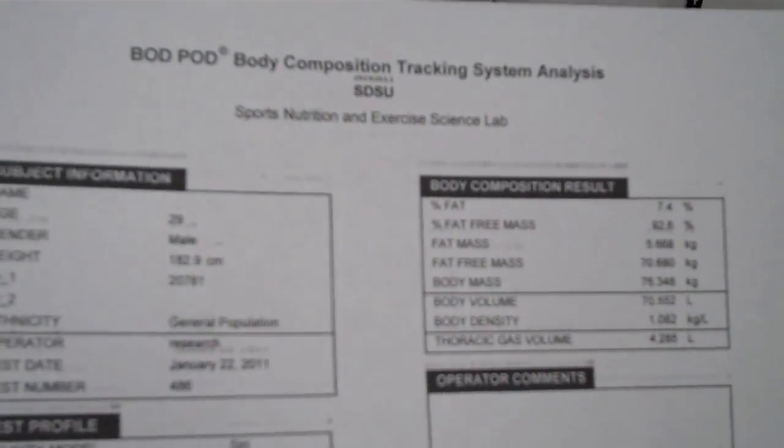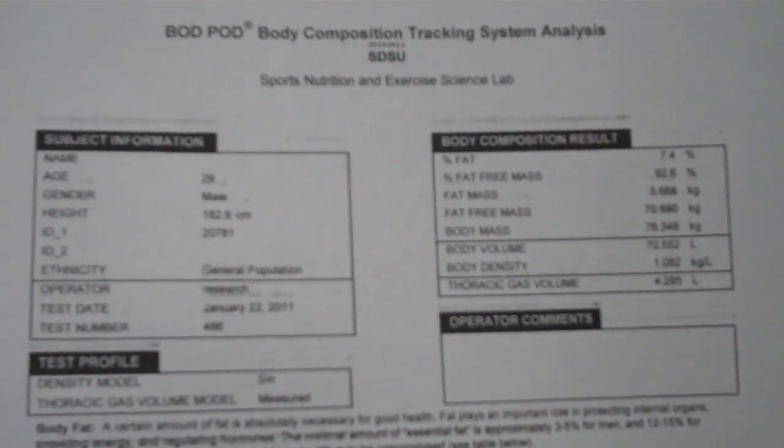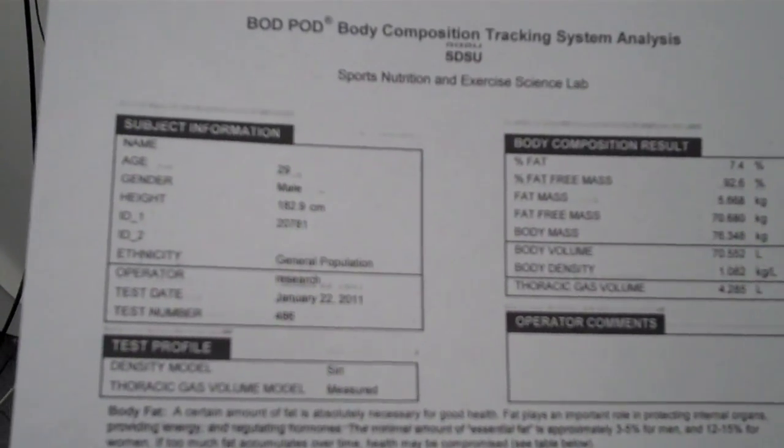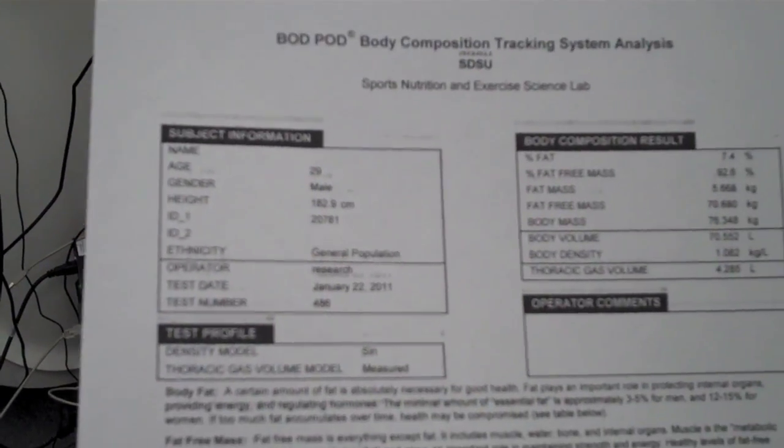And this is your thoracic gas volume right here — that's like your lung capacity, which is pretty normal. The women I tested right before you guys got here were at like 3.9. Five to eight percent: ultra lean — fat levels often found in elite athletes. If you go below it like that alien that was at four percent, ask your healthcare professional about how to safely modify your body composition.